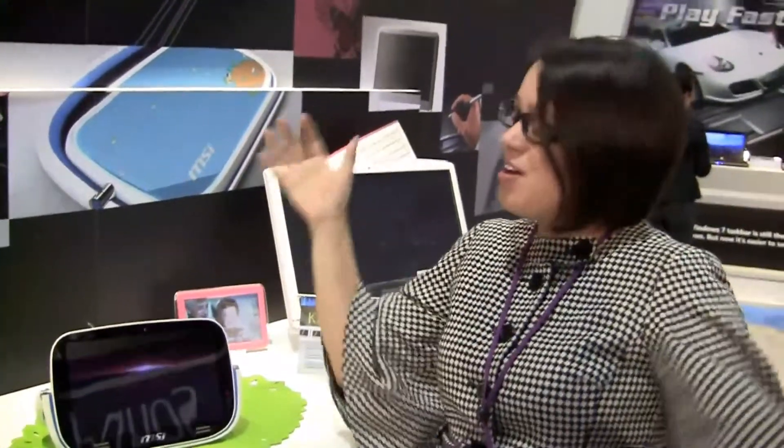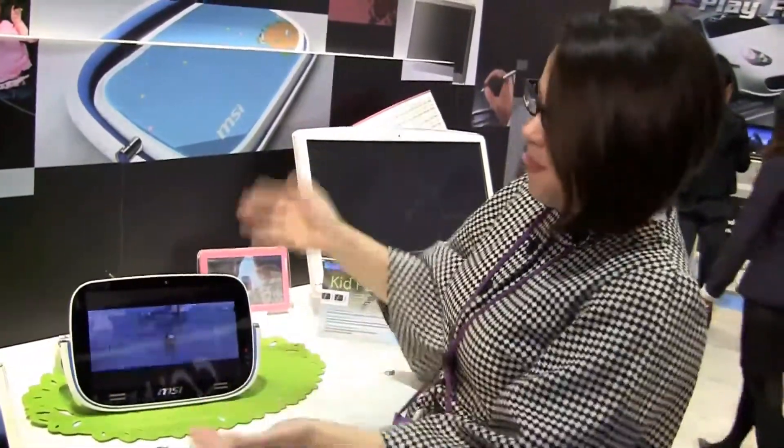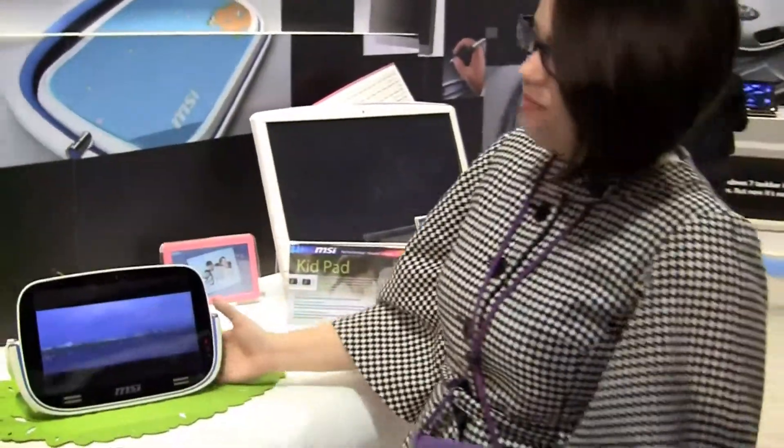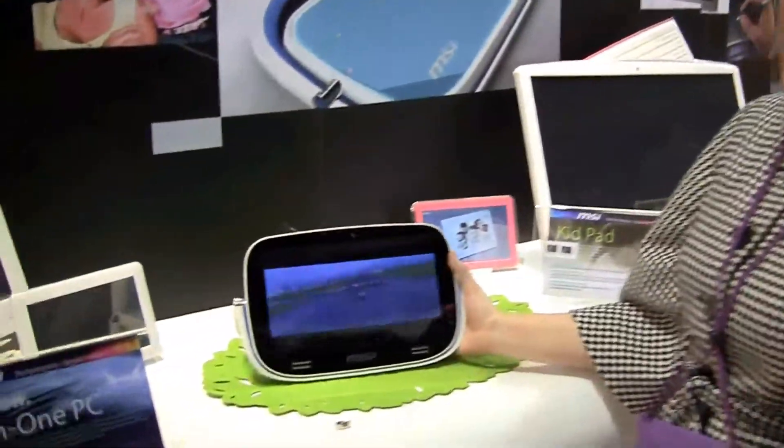CES 2011 — full stop for netbook news at the MSI booth with a concept design. MSI is infamous for doing this every year. Remember that dual screen? Never came to market. It's maybe another product that we never see again. But regardless, it's a pretty innovative design, I guess.